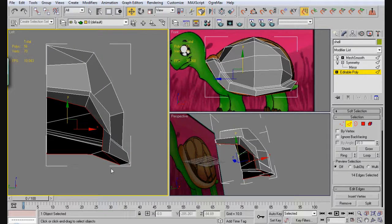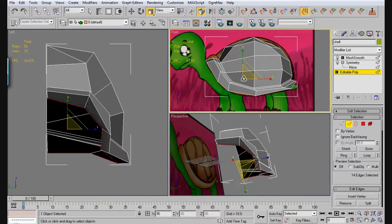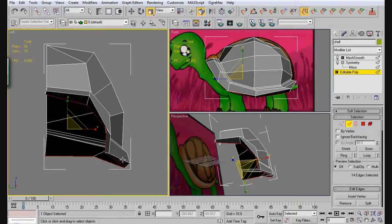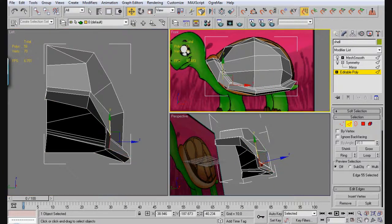They only need to be down about that far. Then we can come into this viewport and do some scaling in. It's kind of like this, and then like this. I can bring this up right here — I'm just going to lift that. We're just going to lift all of these, so we want all of this to kind of be on the outside here.